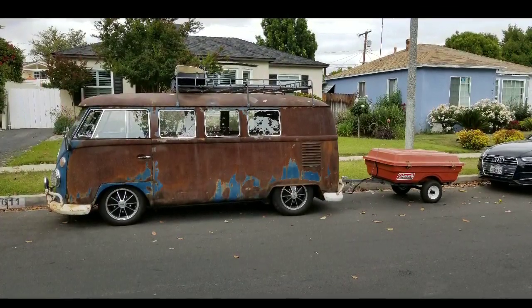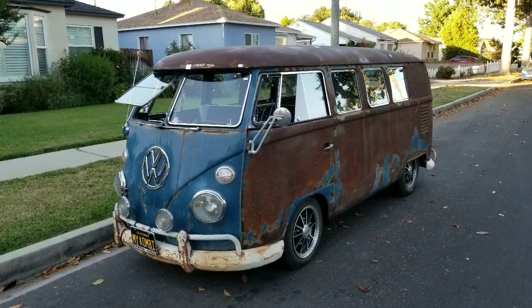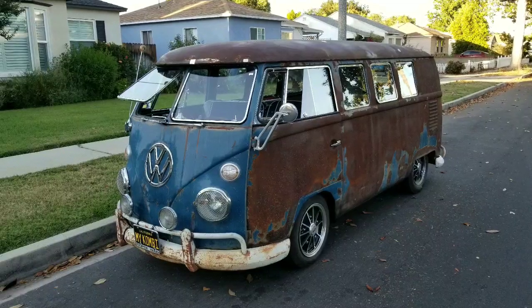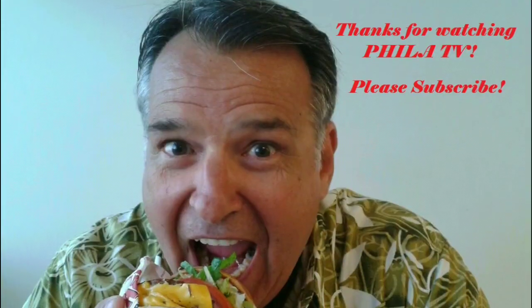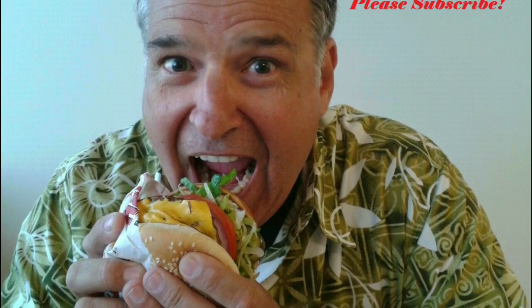You can find me now on Instagram at Filet TV channel, as well as my Filet TV on YouTube. I will keep pumping out these videos as much as I can. So go ahead and give me a thumbs up and subscribe. And remember, look for me on Instagram at Filet TV.